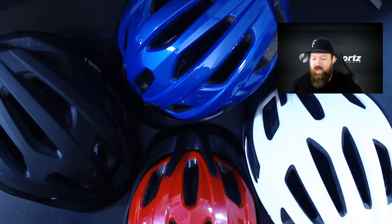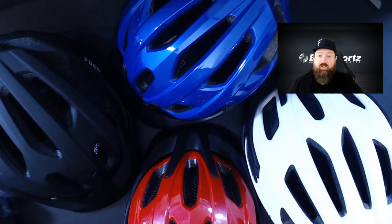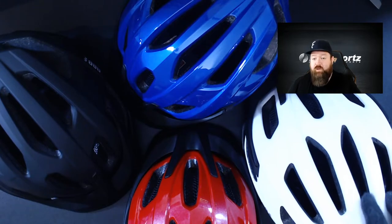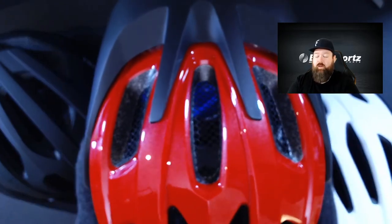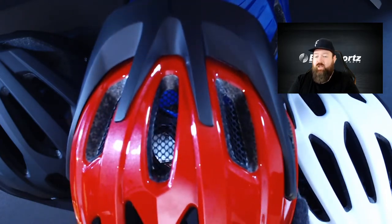These four colorways are what's available in the Kite. The major difference between the Kite and the Dune is that the Kite is non-MIPS. It still passes the rigorous Australian/New Zealand safety standard, so it's still a safe helmet — just without that little extra added safety of the MIPS system. The only other major difference is that the Kite has bug mesh in the front to help keep out any flying insects or debris.